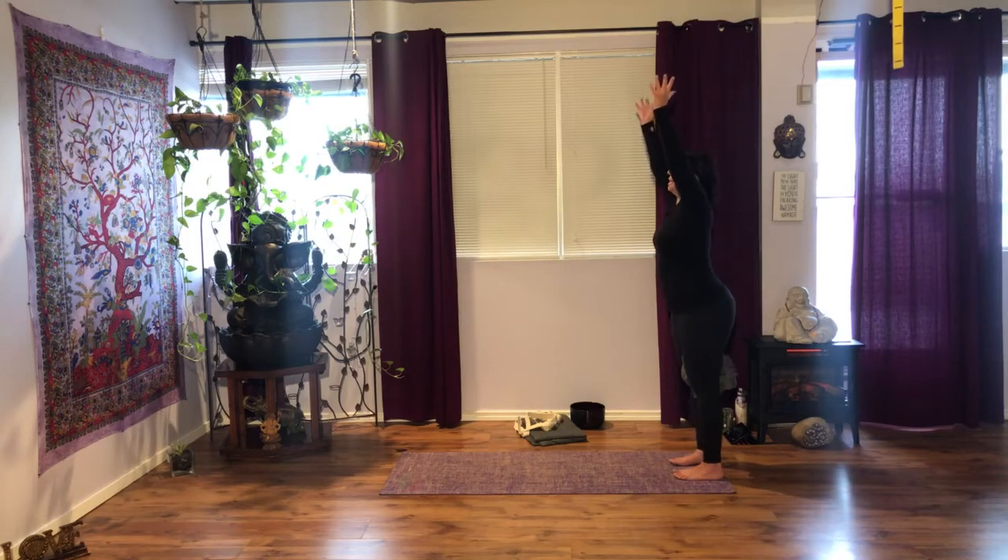Next time you exhale, press your heels down, extend your legs, reach up, and hands to heart center. Close your eyes, watch your breath, notice your heartbeat.